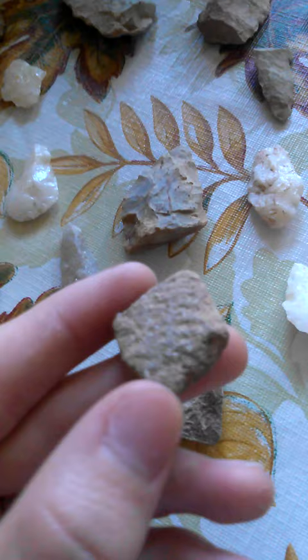This is a piece of corn cob pottery. The way you can tell it's corn cob pottery is because it's a very light rock — very light — and you can see those dimples and ridges right there.